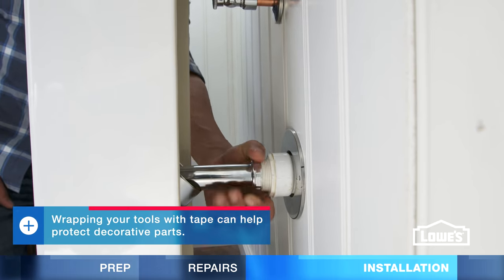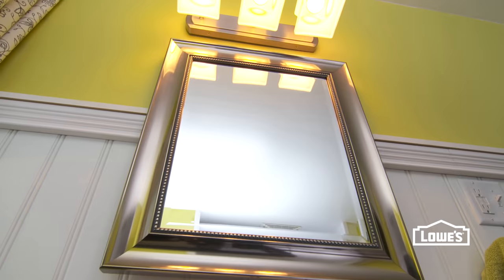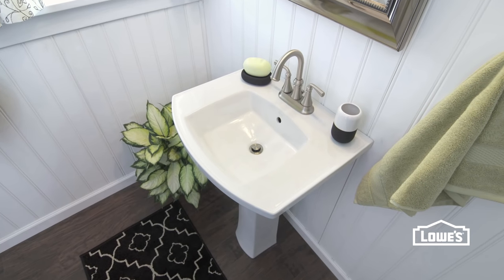Reconnect the drain and water supply and check for leaks. Consider adding a new mirror and lighting fixture to match the look of your new sink.